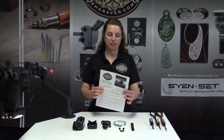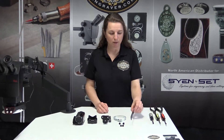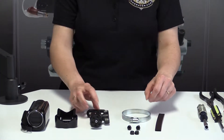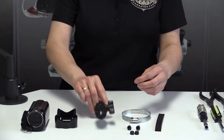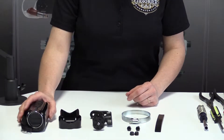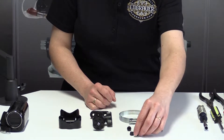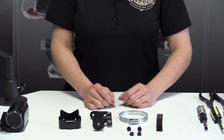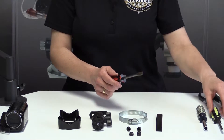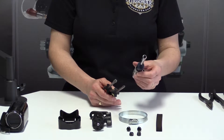Each kit comes with an instruction sheet. The parts include a rubber sleeve, a steel clamp, a double ball clamp for camera holding, a plastic mount base, two bolts, and two nuts. You have to have your own camcorder.